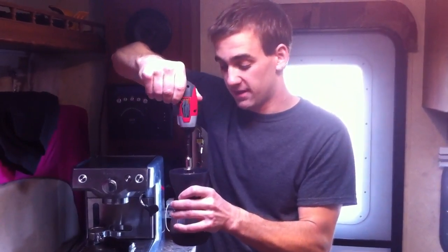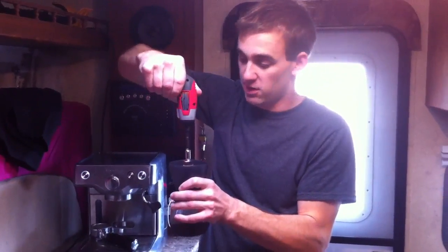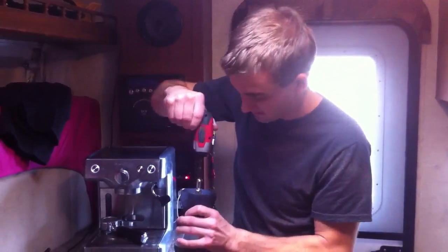And it's really cool. Getting a really good fresh grind here without having to haul anything big. I'm just running off this little battery power drill. I'm digging it.